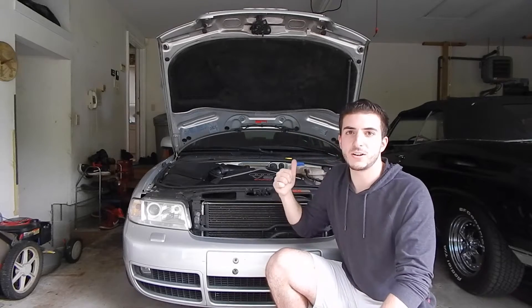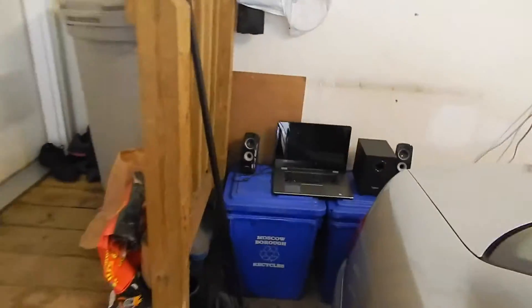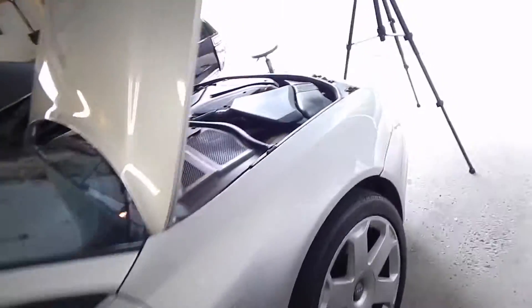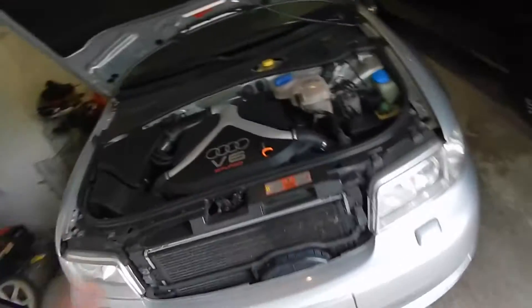First you're gonna want to get a radio and get into some crappy clothes because it is gonna be dirty. Got the old clothes on, the laptop just in case you need to reference the internet for anything, and I have the music — because I feel like it's illegal to not listen to music while working on your car, but I think better with music.